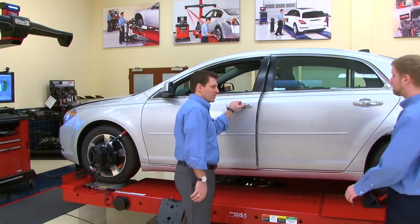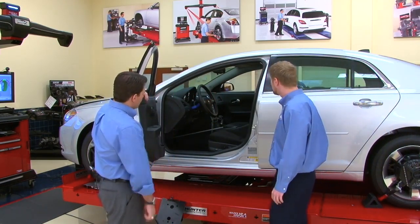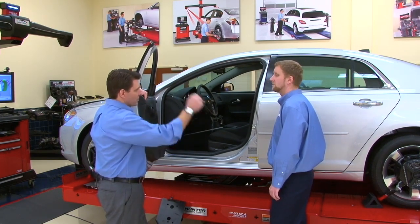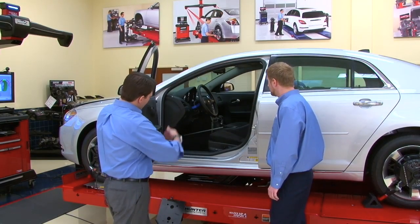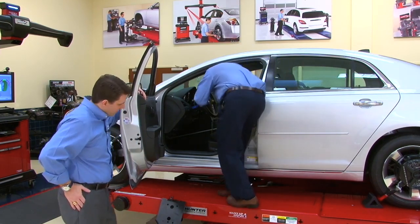Tom appreciates Jim having the rack at a nice working height. Now they're on step four of the Wind Tow process: start the engine and simply sweep the wheels back and forth, bringing them back to center. Tom also notices Jim put a piece of tape on the steering column — a great practice for having a good reference point for a straight steering wheel. Tom tells Jim to go ahead and start the vehicle and sweep the tires.